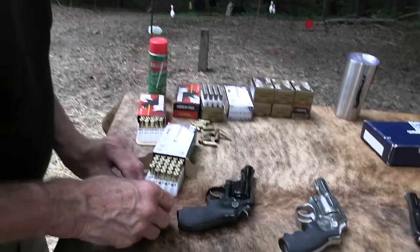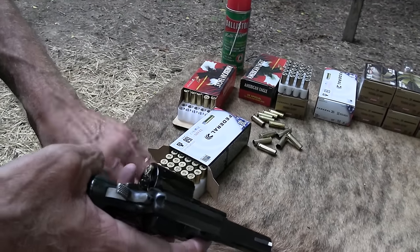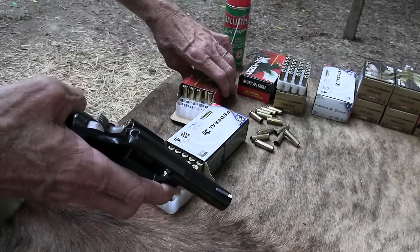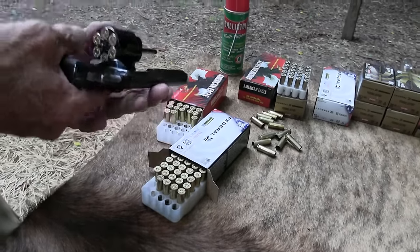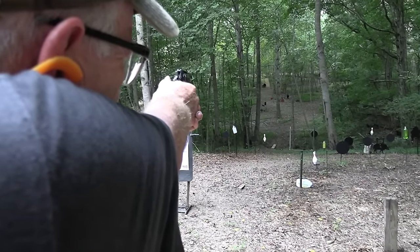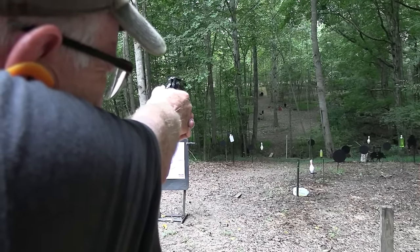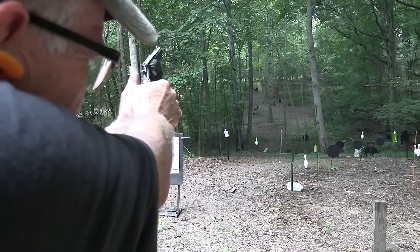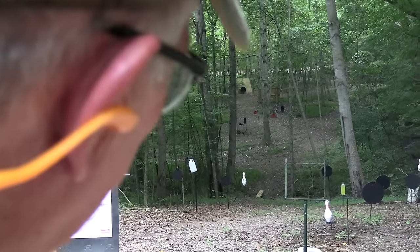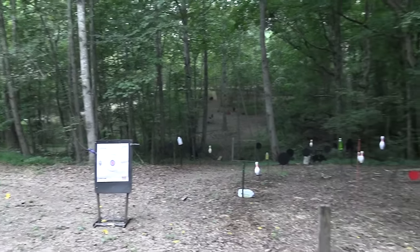Let's shoot some more Magnums. I'll shoot my Model 13 and get it good and dirty. Smith & Wesson revolvers usually have a good double action. It's just a wonderful firearm to shoot — let's throw a couple at the gong. I'm going to get my ears in tight. I haven't shot this one much, to tell you the truth. Boom — let's shoot something a little closer.